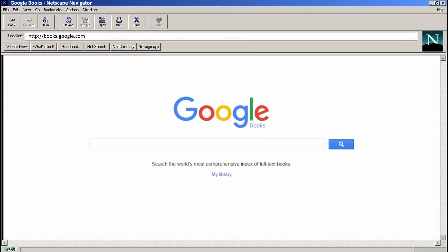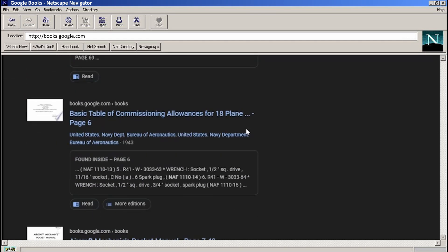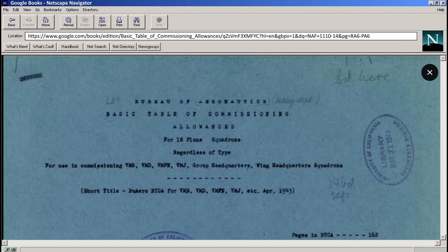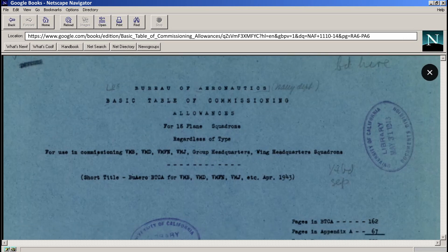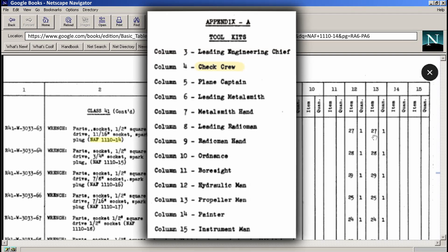I was hoping to find more information on it, so I put the part number into Google Books to see if there was maybe an old technical manual or something that referenced it. The only thing I could find was this Bureau of Aeronautics document from 1943, which at least dates it to a World War II era. This is some kind of list of toolkits for aircraft, and here's our part number — so yeah, it's a spark plug socket.